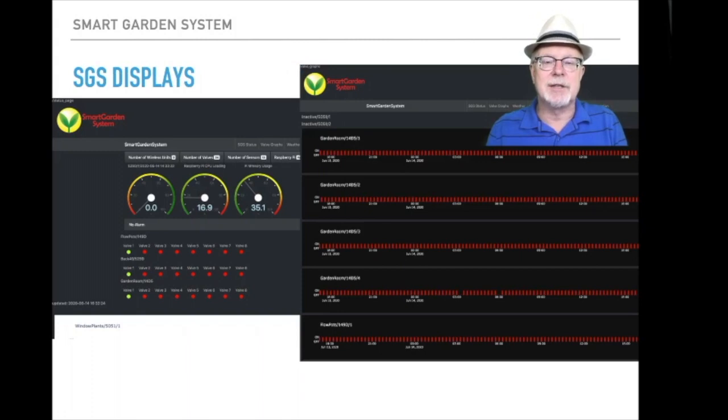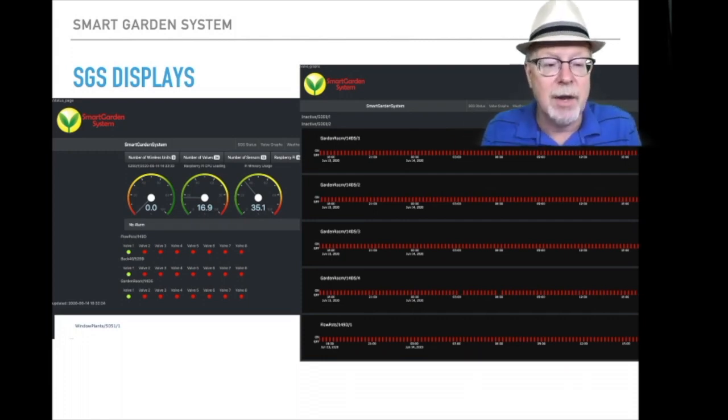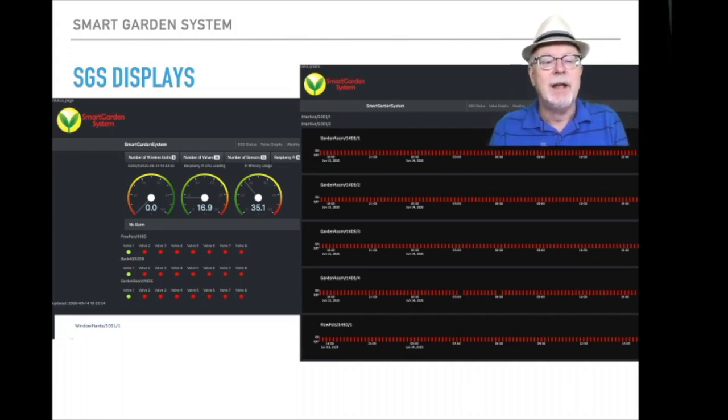These are some of the SGS displays produced by the Raspberry Pi. They're web-based, so you can view them on any computer on your local network, or if you're using VNC you can display it anywhere in the world. The one on the left shows the current status of the machine — you can see those three green dots, meaning those valves are turned on. To the right is a valve display, showing when your valves or pumps turn on and off during the day. I have this set up so all four are turning on and off at 15-minute intervals.